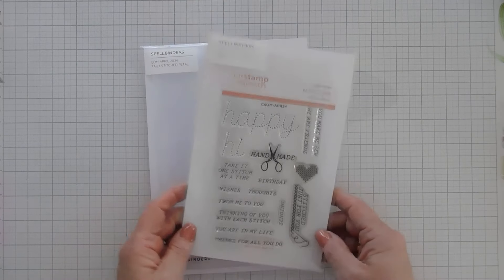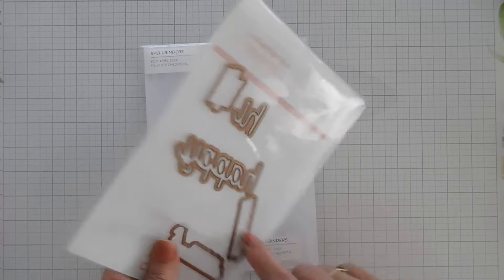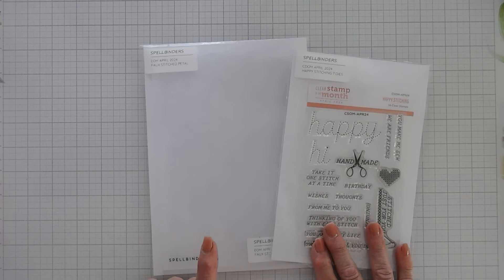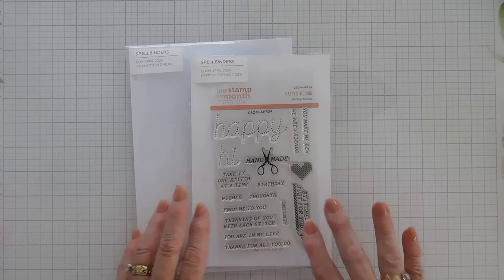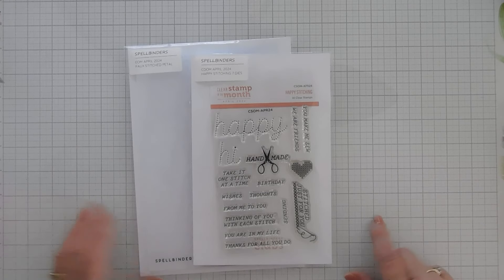If you love stitching, you're going to love the clubs this month. I have the Stamp and Die Club, so I do have the coordinating dies. And then we're also going to be using the Embossing Folder of the Month Club Kit — it's called Faux Stitched Petal. We're going to put both of these together. Even though there's not very many elements, we do have a heart, and that's what we're going to use to create our card today.